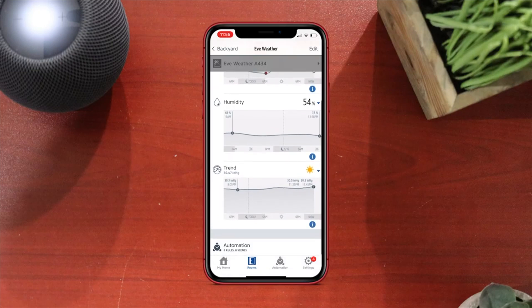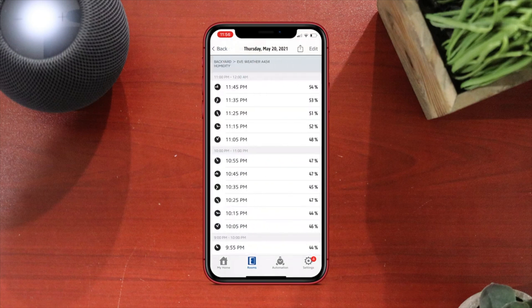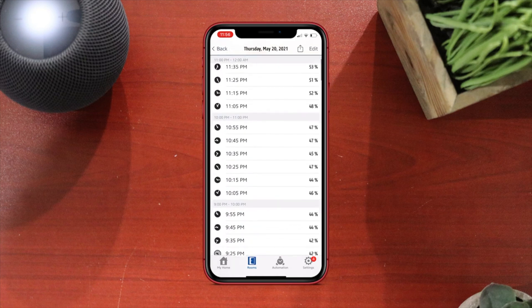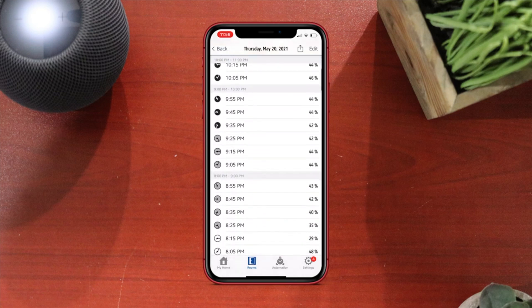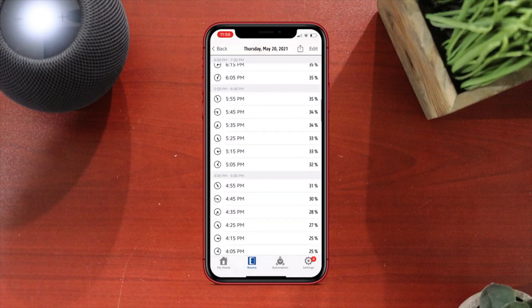If you go into the EVE app, you can see all three sensors: temperature, humidity, and barometric pressure. Then you can go into the history of each sensor and see what it was like an hour ago, a day ago, a week ago, a month ago — and you can see all the measurements, which it takes every 10 minutes.